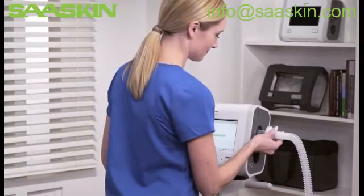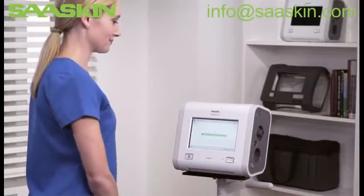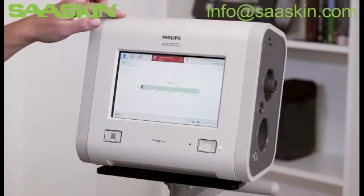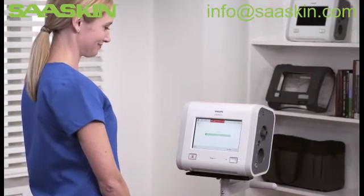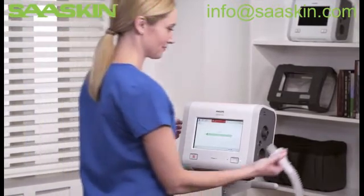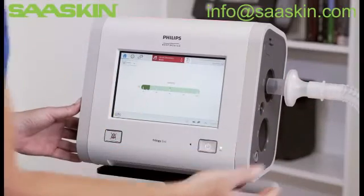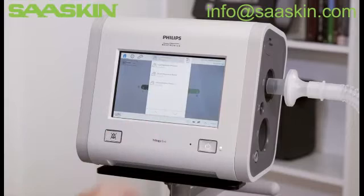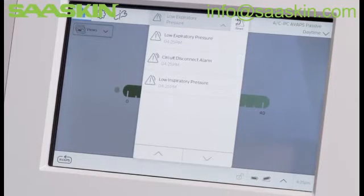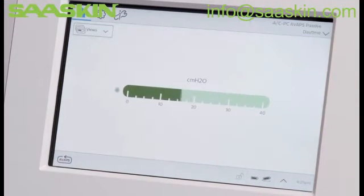If the circuit becomes disconnected during ventilation, you will see high priority indicators. In this instance, connect the circuit to resolve the alarm condition. To learn more about the alarm, tap the alarm list. Since the alarm has resolved, you can tap the Alarm Reset icon.